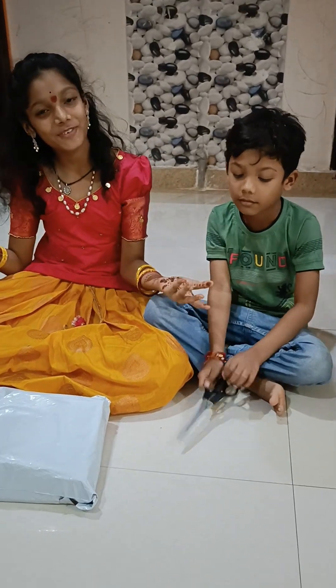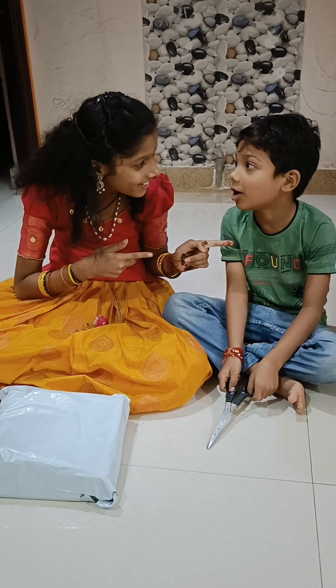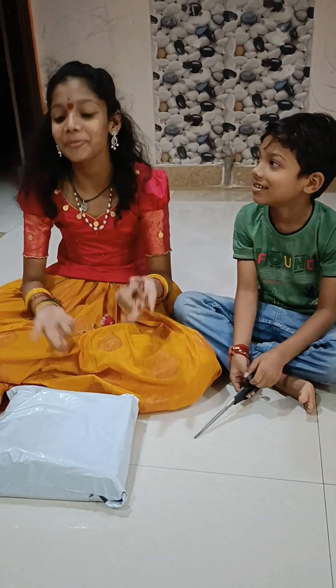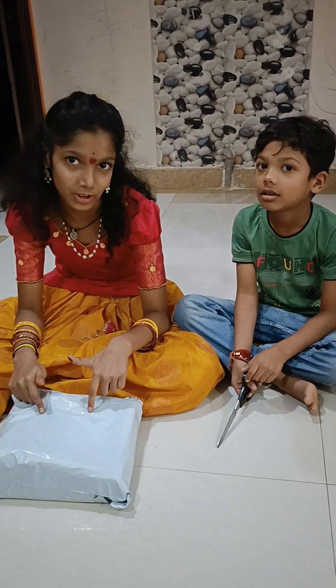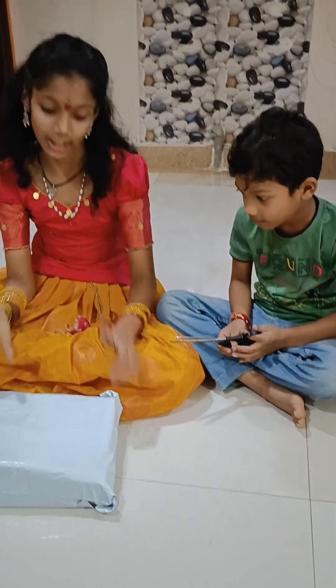Hi Friends! Welcome back to Moksha Talks. In this video, we have an unboxing. This is a plane thing — a ball, ok?